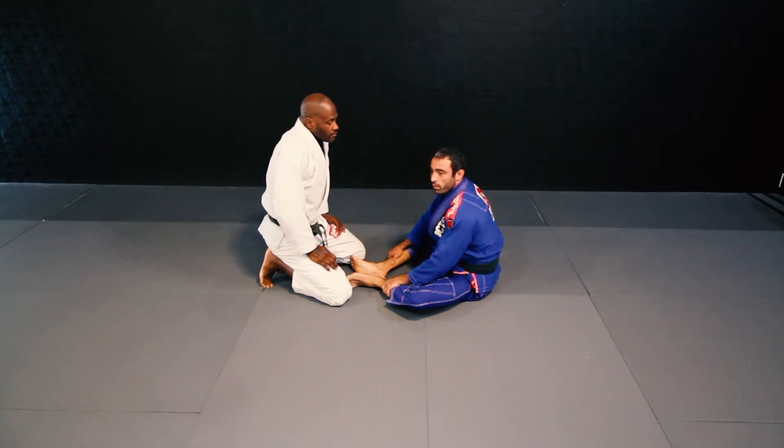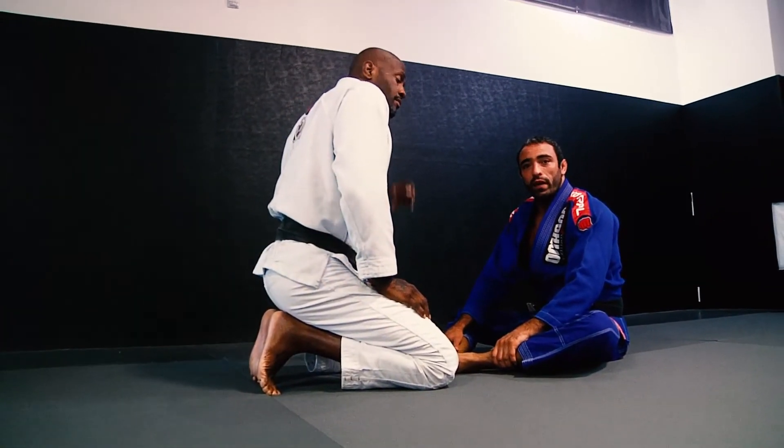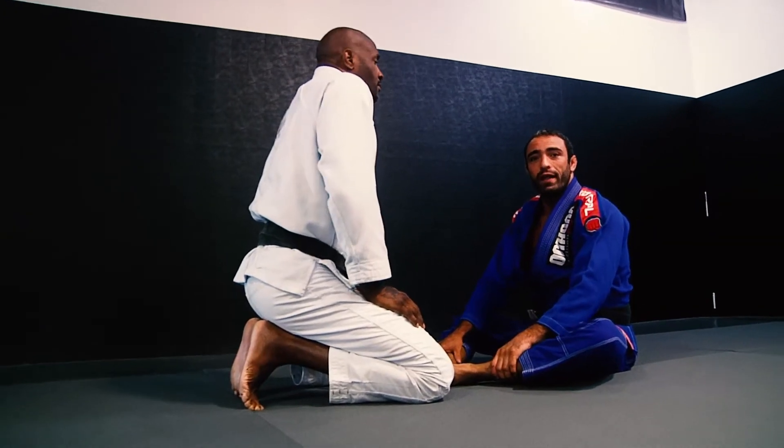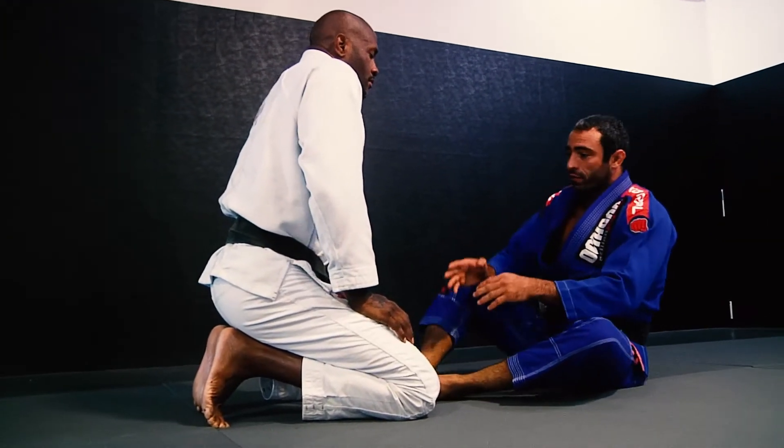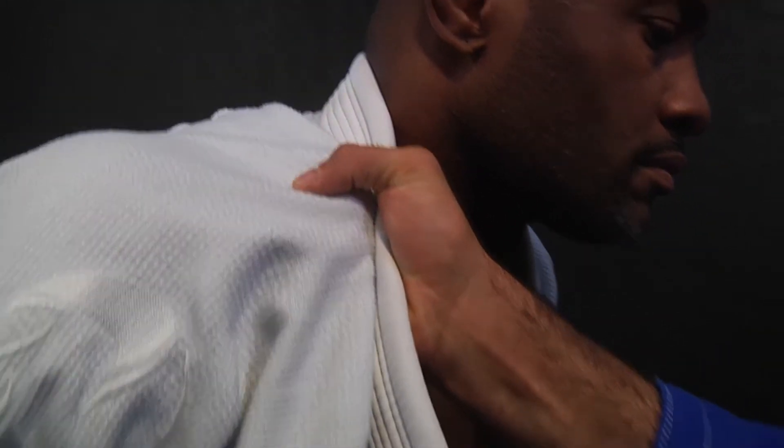From butterfly position, we're gonna break down a very good attack — simple. My partner usually doesn't expect this kind of attack from this position. I wanna face one side here, make a cross collar grip on the collarbone, and whip on his leg close by his knee.